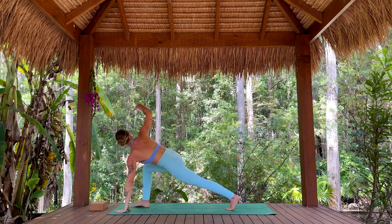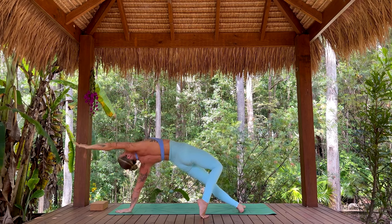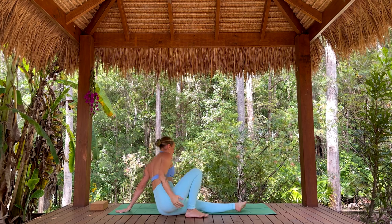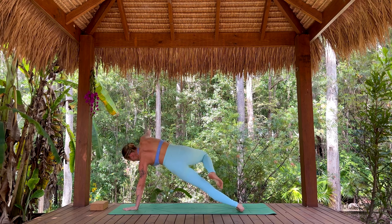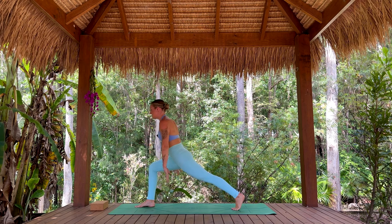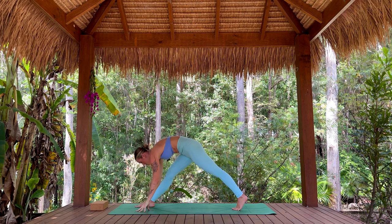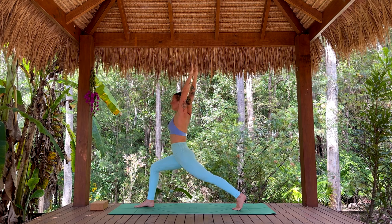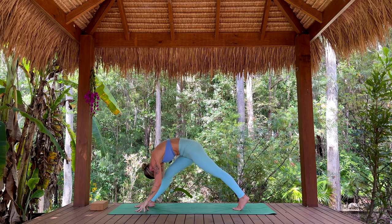Left hand down. Inhale, step right foot behind, lift the heart. Exhale, lower the hips. Poise. Inhale, lift to side plank. Step the right foot to the top of the mat — prepare to move. Inhale, arms rise. Exhale, soften over that front leg. Inhale to lift. Exhale — let's find gratitude for our beautiful legs who carry us with strength throughout our days. Exhale to fold. Lift up, high lunge.